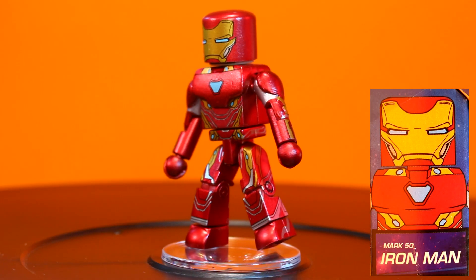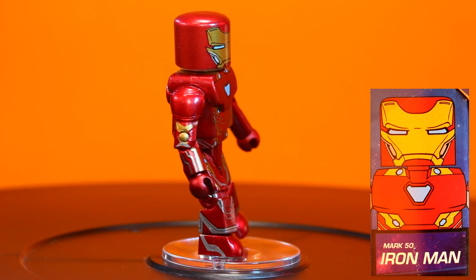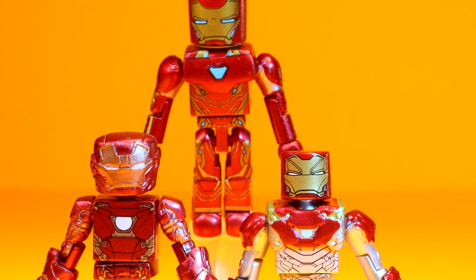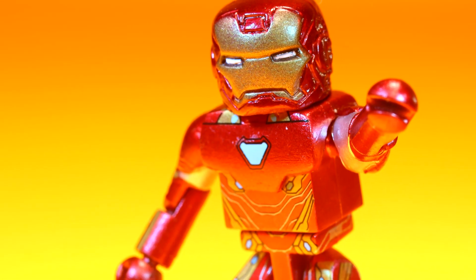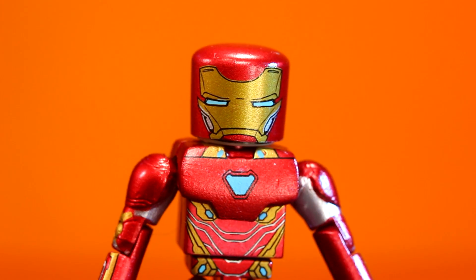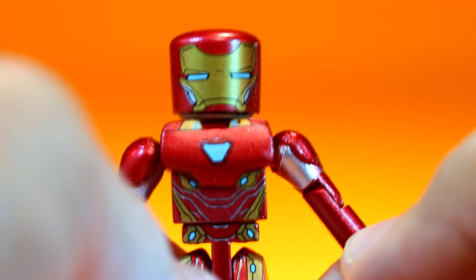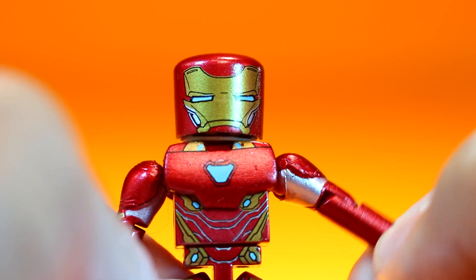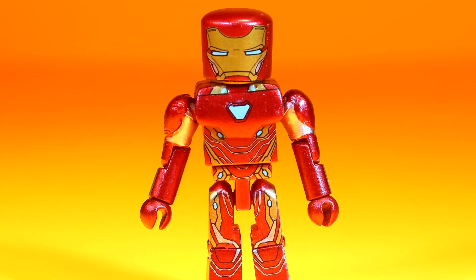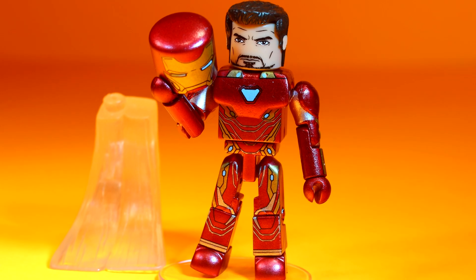This Iron Man Mark 50 movie Minimate is arguably the best Iron Man movie Minimate Diamond Select has ever put out. His coloring and illustrated design is spot-on to Iron Man's movie costume. His helmet is a slipcover with illustrated detail that doesn't overtake his body like sculpted versions, while not making him look odd like versions without a helmet. The best part is the sculpted top torso and shoulders, which allow more arm rotation than past Iron Men. The slipcover mask reveals Tony Stark underneath, and hair plus a flight stand are included as accessories.